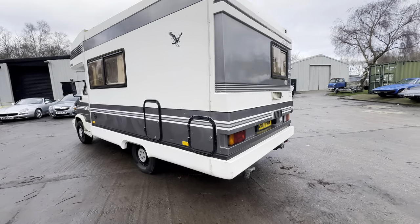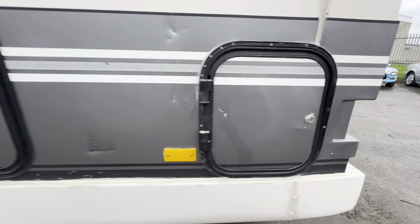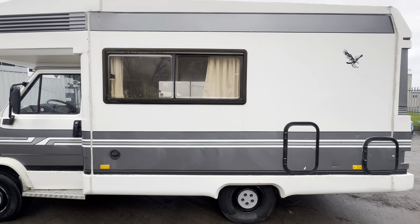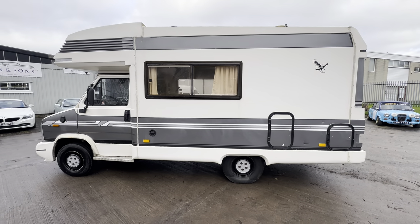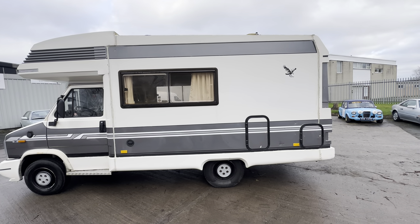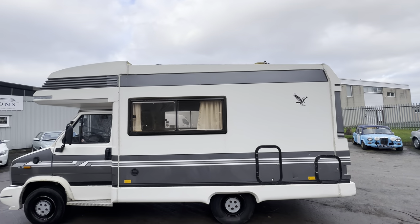Coming round onto the left-hand side — again, nice and straight down the left-hand side on the fiberglass. Around the seams there, we've got a few bits of touching in and a few areas where it's been painted a slightly different color across the lower half. The windows are all nice and clean and tidy. There are solar panels on the roof as well — all nice and tidy across the side panels with one or two little marks, but not bad at all.